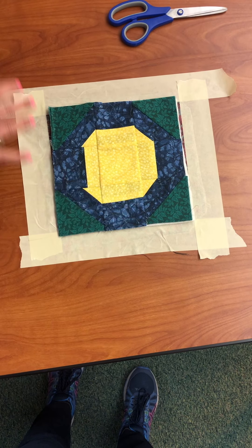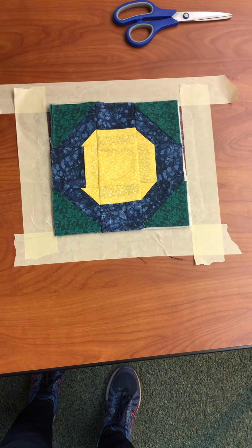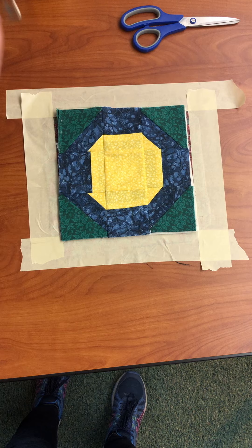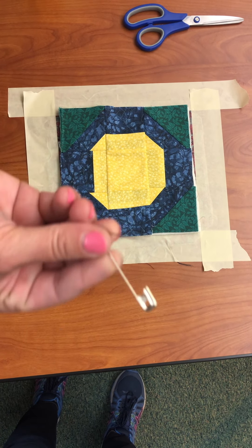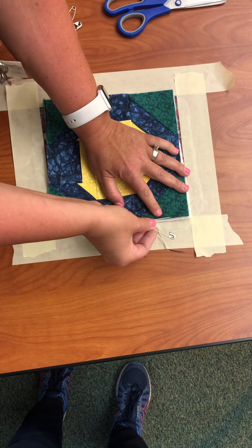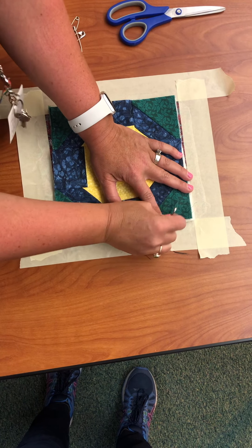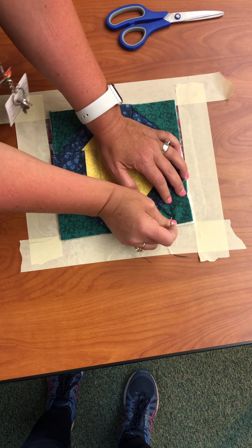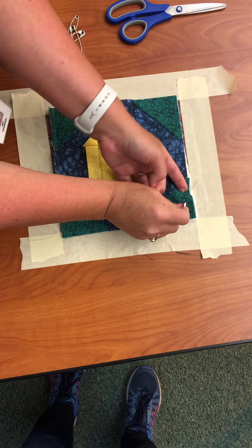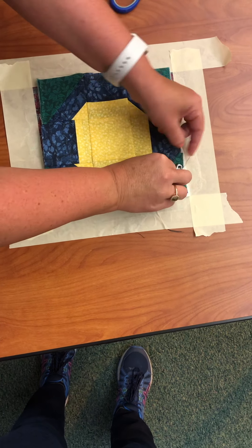Next we're going to do what's called basting. Some quilters have a special spray that they use, but because we are on a budget and we want to use what's easiest and cheapest, we're just going to use our large safety pins. When we're basting we're going to go through all three layers — down through the top, the batting, and the backing — then come up through and lock it.